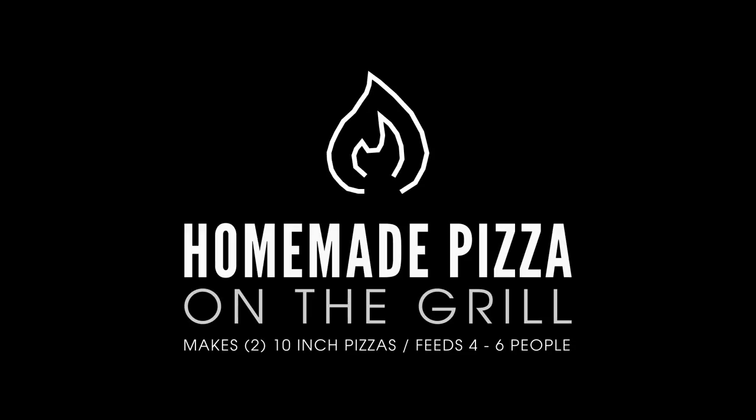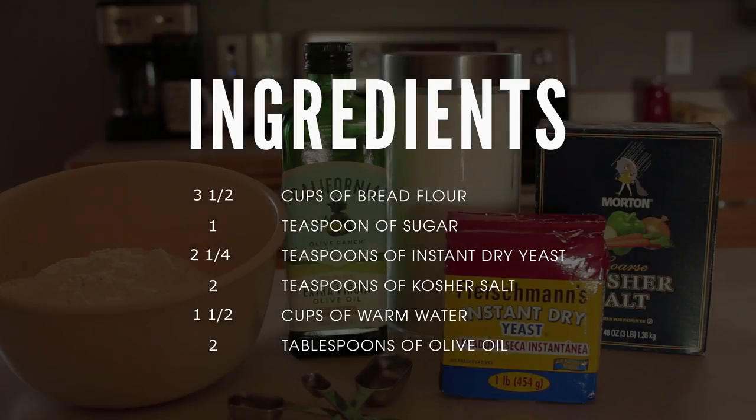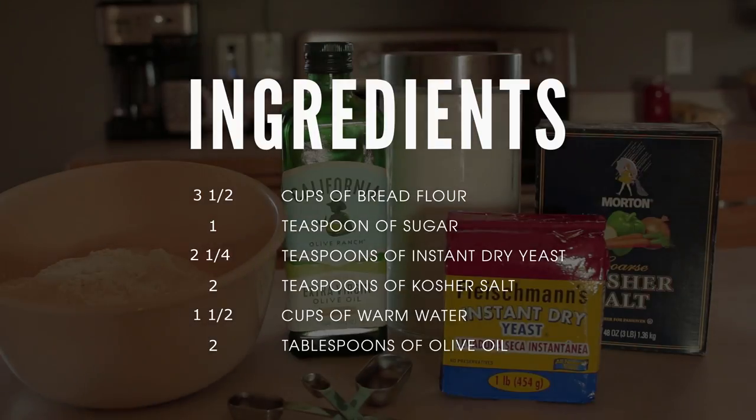We're using a bread flour. The reason for this is you tend to get a little bit more of a crispier crust. If you're looking for something a little bit more doughy and chewy, use an all-purpose general flour.